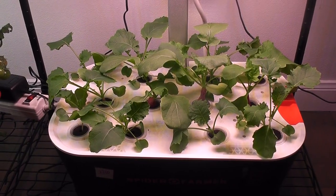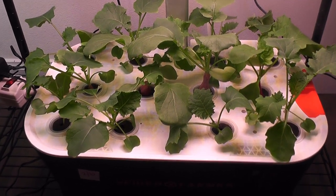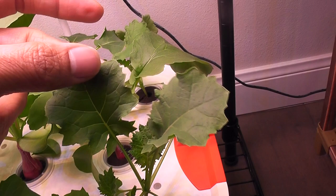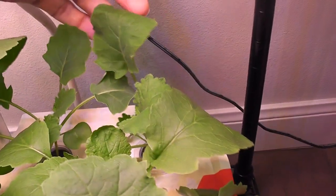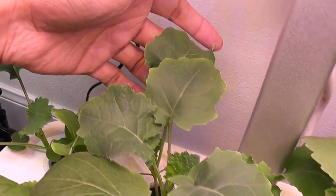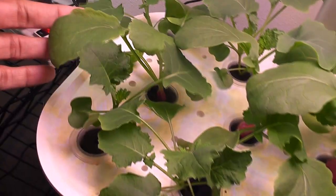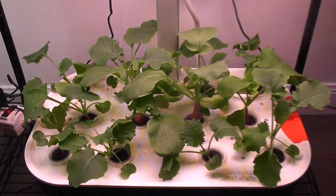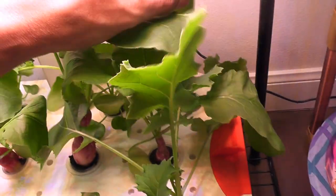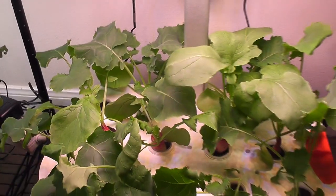Day 20. Kale is coming excellent with beautiful leaves. I can start harvesting the kale from now on. Day 24. Kale is growing very well and the leaves are getting wide and big. This kale is taking over the entire garden. So far, so good.